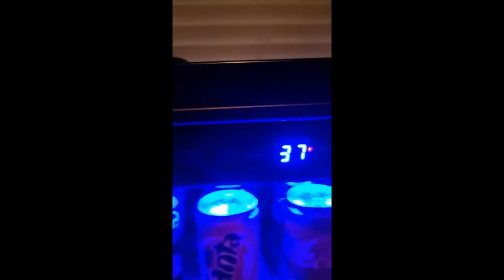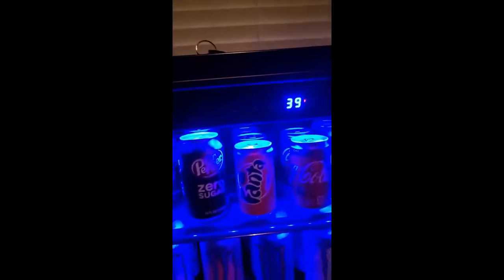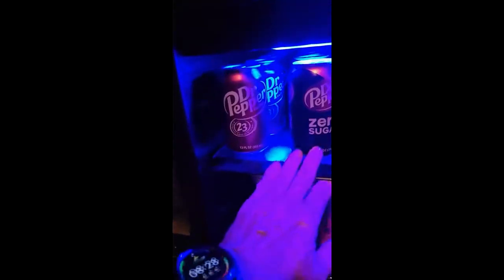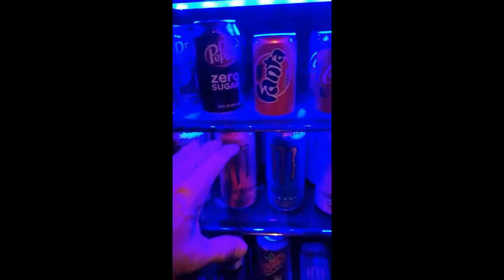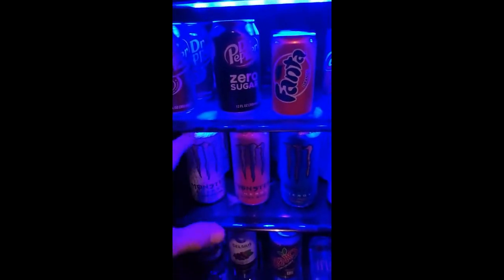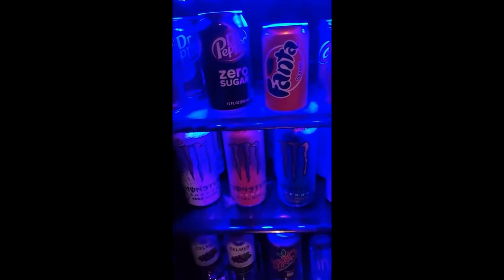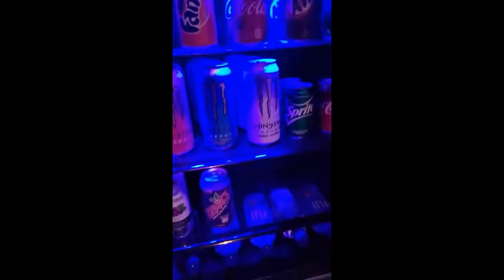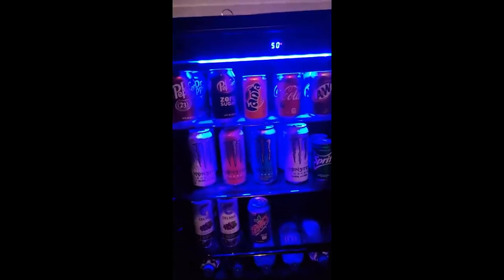There are the controls up there — very simple controls. It displays in Fahrenheit with the F there. You can actually arrange the shelves too — if I want bottled water at the top and tall cans like beers at the bottom I can do that, or I can load it all up with water. I have plenty of room for a lot of pop; this holds a lot. Like I said, there are no cons — this one's really nice.